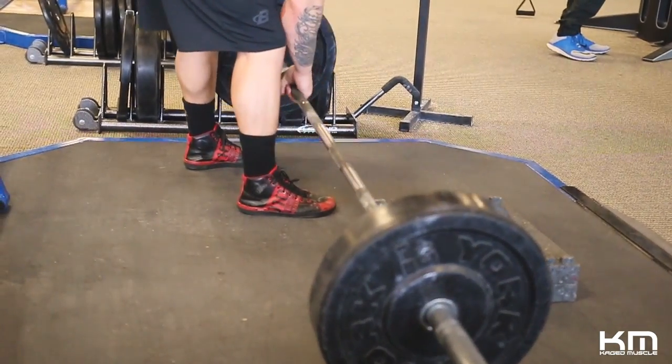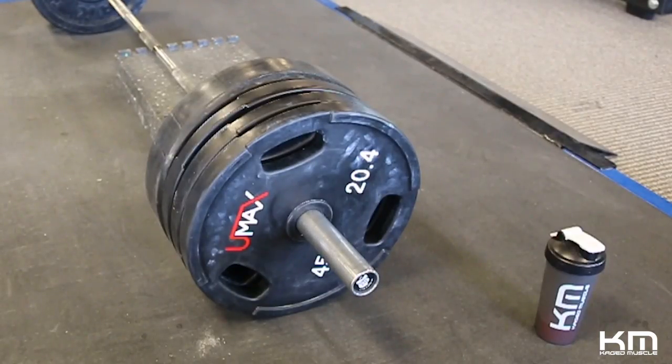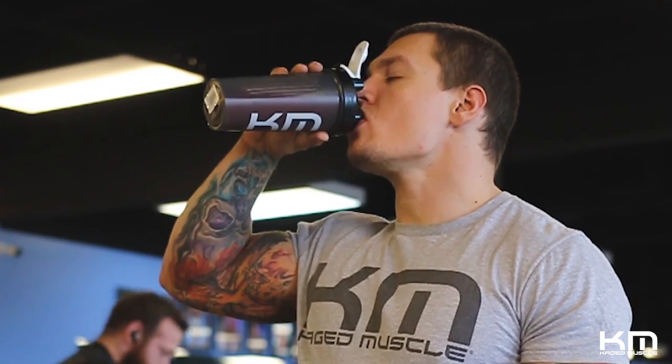So deadlifts — let's talk about deadlifts. I'm going to go through the step-by-step of how I get set up and proceed with the lift. I hope you find it useful.